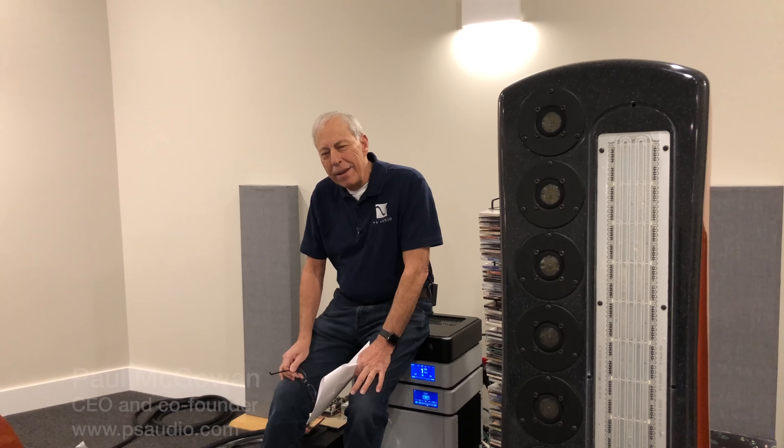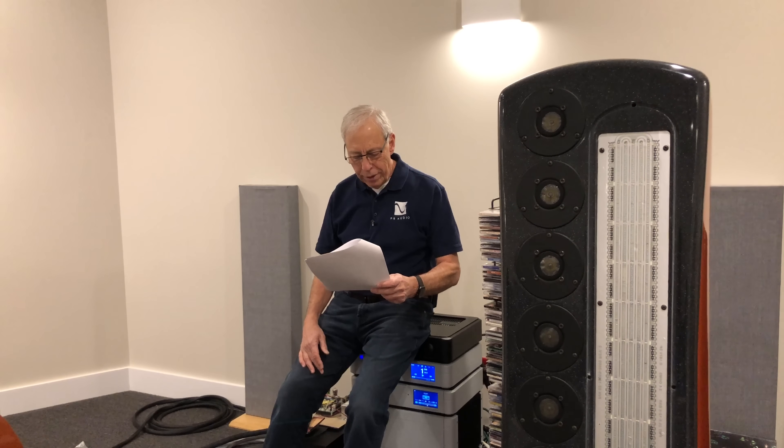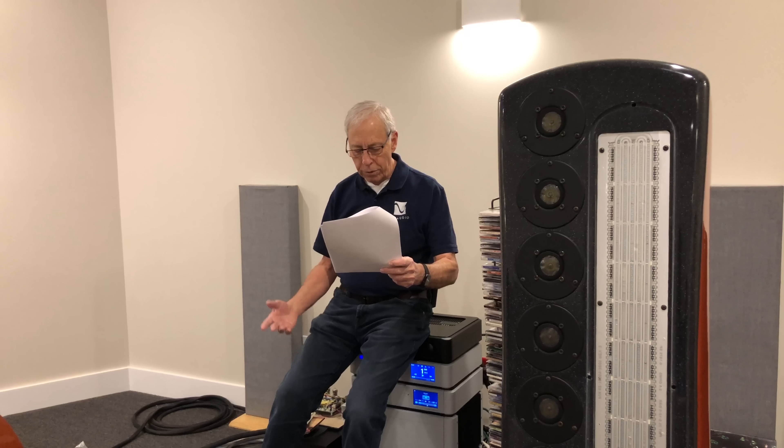Why do we need a pre-amplifier? It may seem obvious to some, but I want to answer this — I think we honor this question. John in Massachusetts wants to know: hey Paul, why do we need pre-amplifiers? What is the reason that amplifiers aren't designed with a volume control so you just plug the source directly into the amplifier?